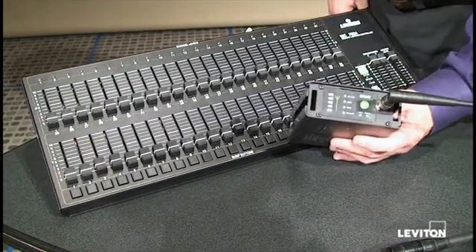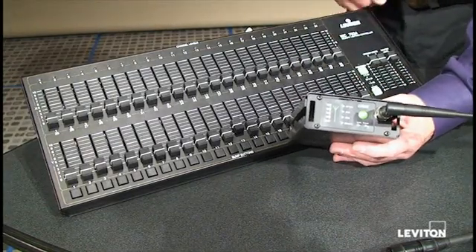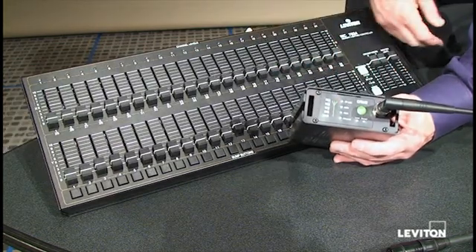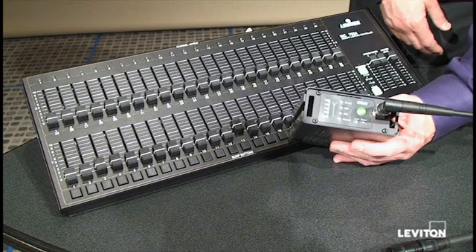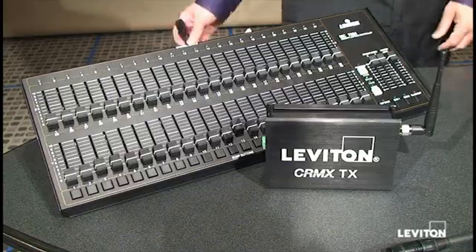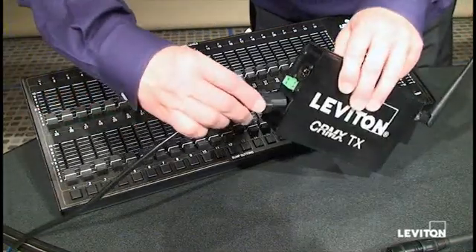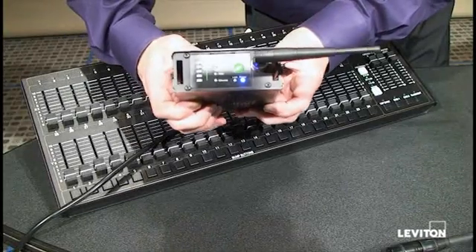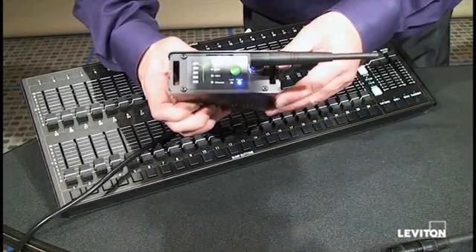On the front panel we have our LEDs which tell us whether or not we have power and what's going on with the wireless and the lighting control DMX signal. We're going to make our first connection and connect power using the line voltage power input. We'll notice on the front when we do that we see the blue power LED light up.